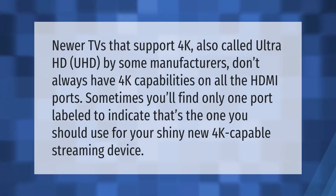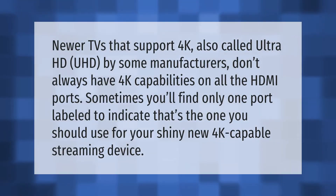Newer TVs that support 4K — also called Ultra HD or UHD by some manufacturers — don't always have 4K capabilities on all HDMI ports. Sometimes you'll find only one port labeled to indicate that's the one you should use for your 4K capable streaming device.